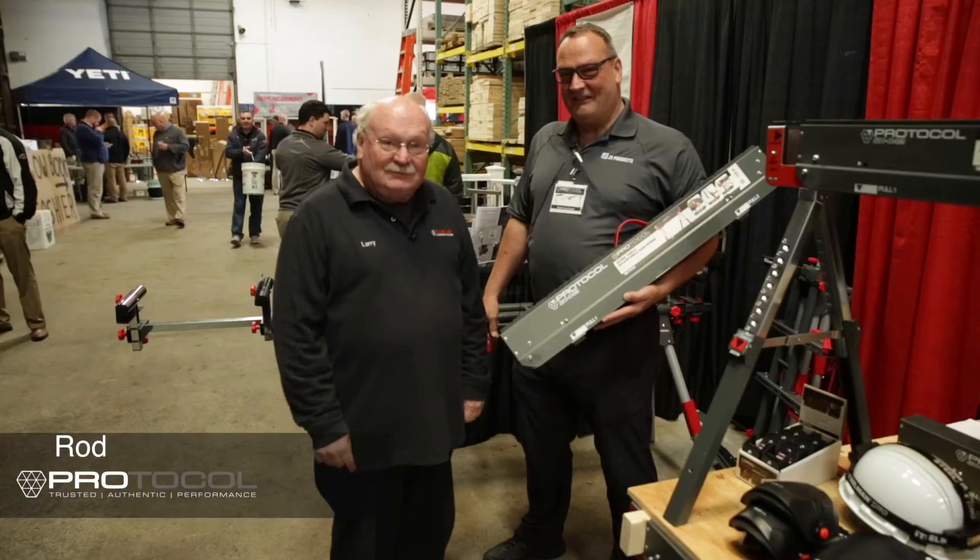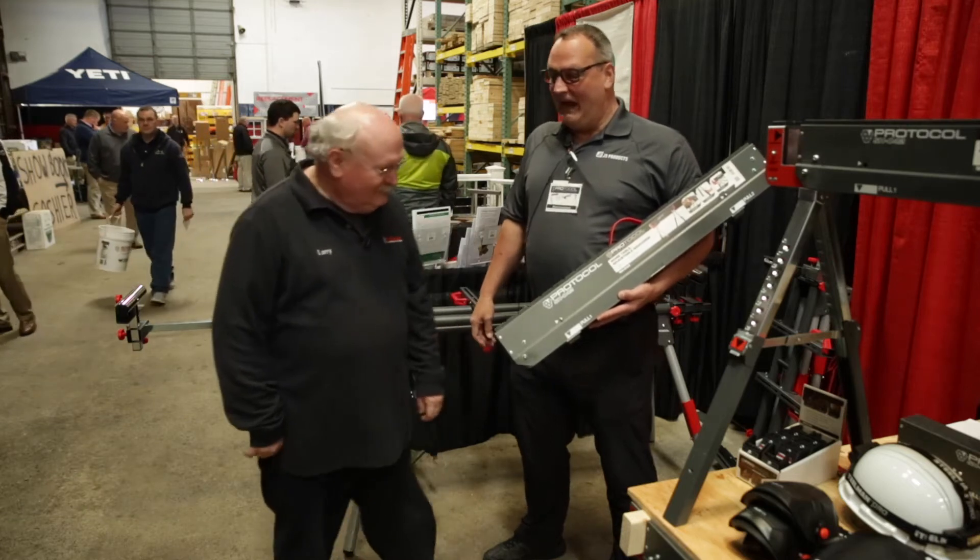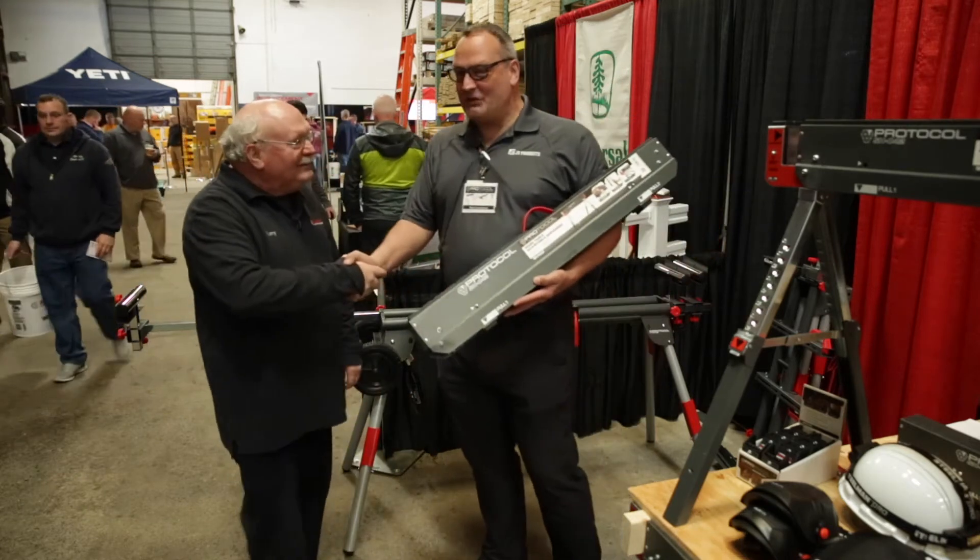Hi, this is Larry. I'm here with Rod from Protocol, who's going to demonstrate his adjustable sawhorse. Hi Larry, thanks. We appreciate being here today.